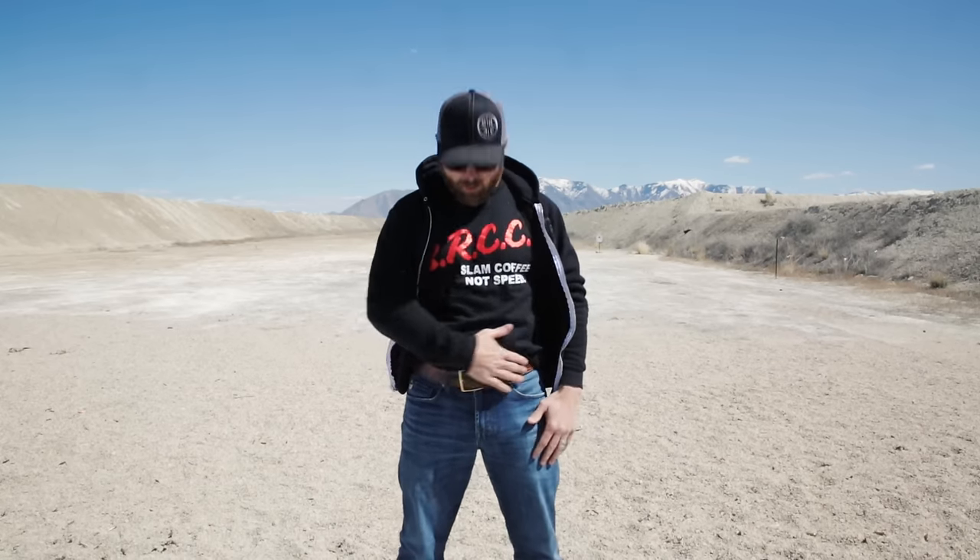Hey, this is Evan with Black Rifle Coffee. First and foremost, I am your ethical guide in understanding how to drink coffee at all times. Your appendix carry is going to be right up here in front, just offset from your center line, so the barrel is pointed basically directly at your nuts.